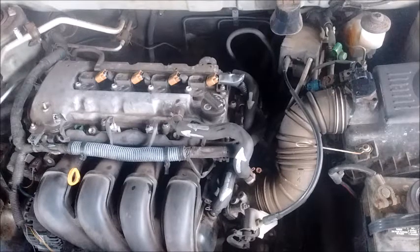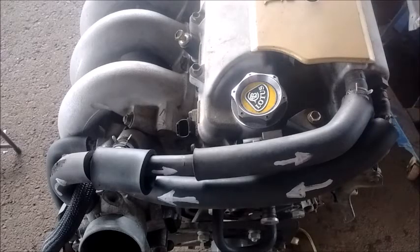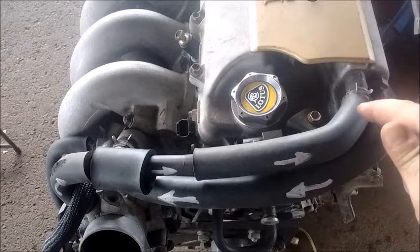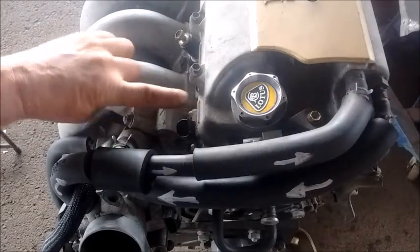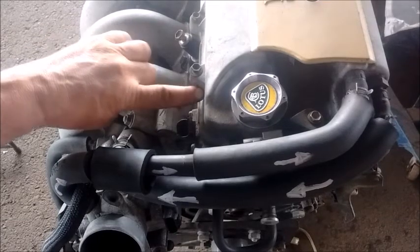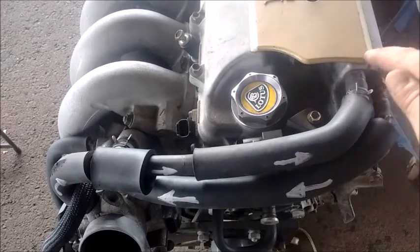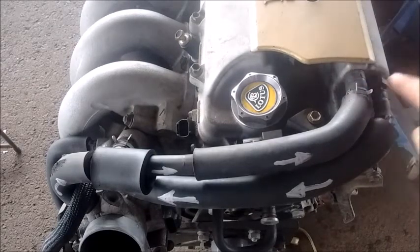That covers the 1ZZ. Now let's move to the 2ZZ. This 2ZZ engine is out of the car on an engine stand, which makes it easy to see the PCV system components. The situation is nearly the same as the 1ZZ — the only difference is that the crankcase breather line feeds back into the rear of the valve cover, right next to the PCV valve, rather than into the front of the valve cover as on the 1ZZ.